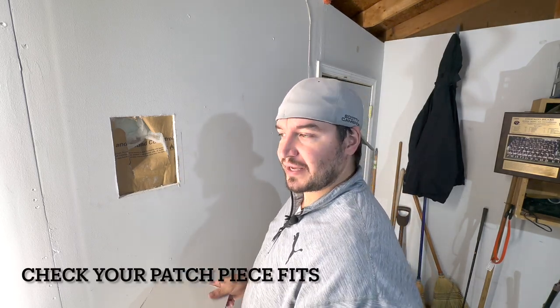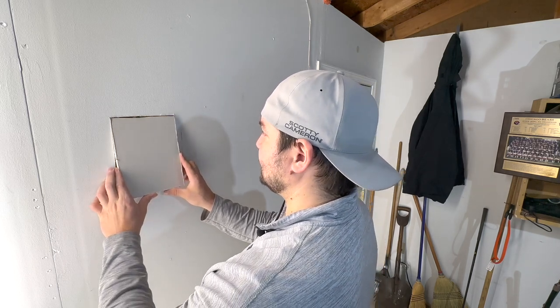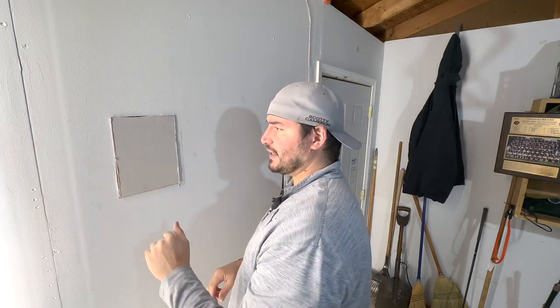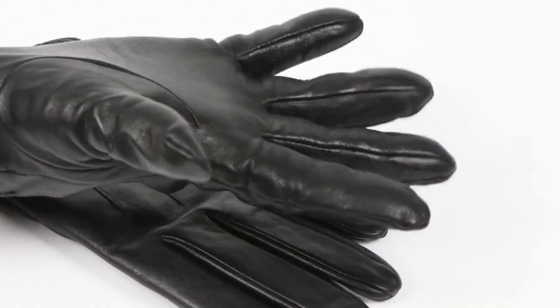It should fit like a glove, but we'll see. Oh yeah, look at it — just slides right in there. Tight but not too tight, like OJ's glove.